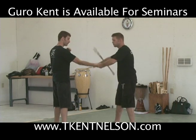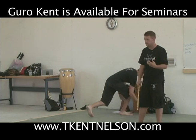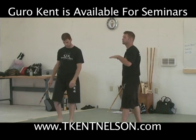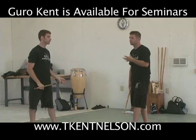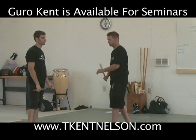This is important because we have our disarms once we can seize the hand, but if we can't seize the hand it doesn't matter. We're going to look at the disarms tomorrow, so let's make sure we can train today to touch the hand and find them.